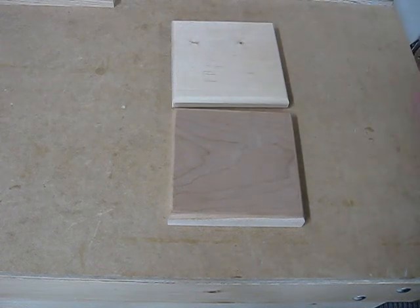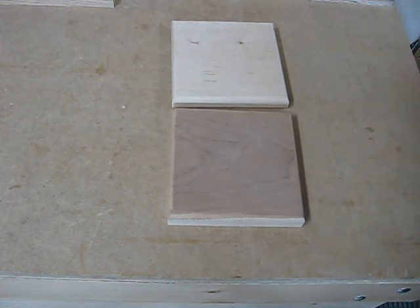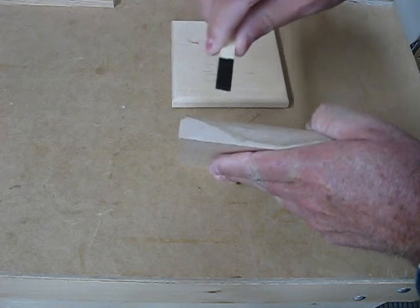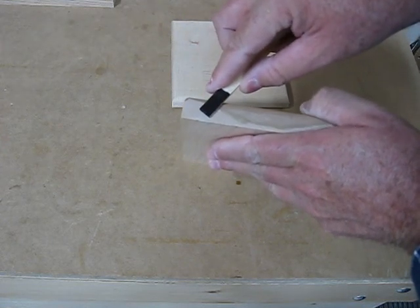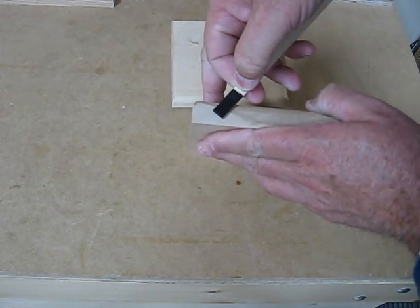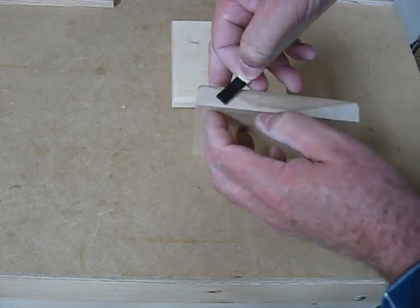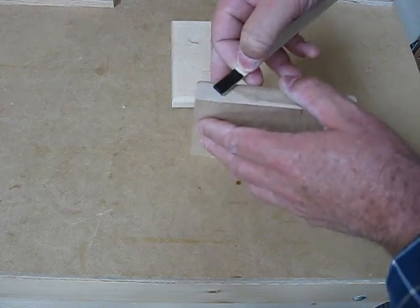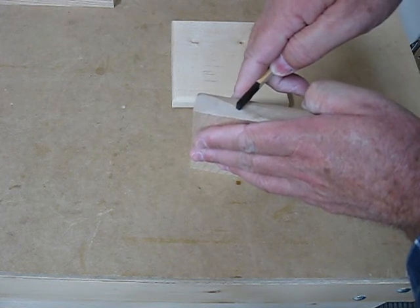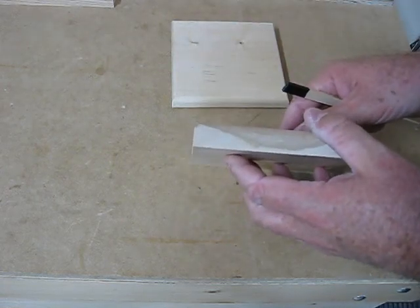There are a couple of ways of doing this. You can either use a dado blade which will cut one groove in one pass — very simple, very quick. The problem is the blade is at a 90 degree angle and that is how it will be made. Some people like that, some people don't. They want the bottom of the groove to be in the same plane as the bottom of the block. So you'll have to use a thin blade and make several cuts all the way back in order to keep the bottom of the cut parallel with the bottom of the board. We'll do it both ways in this case.